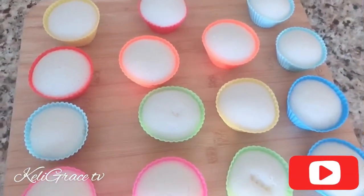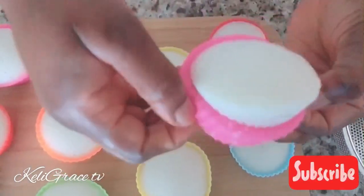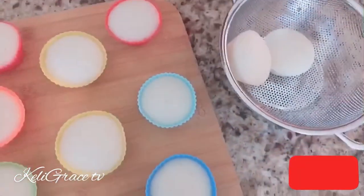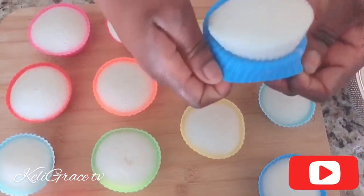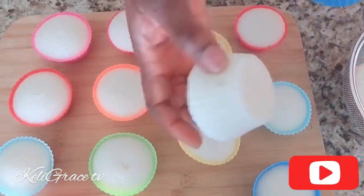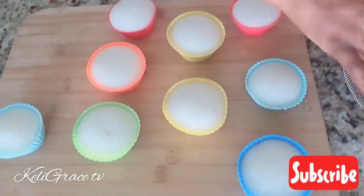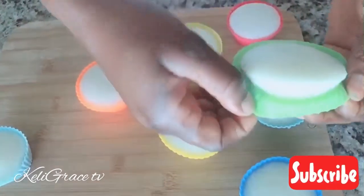It will be soft, light, and fluffy, and that's how your family will enjoy it. As you can see, my ablo is nice — you can enjoy it with anything. With some stew, some tomatoes, some spinach, anything at all. Or my kids just have them like this — they don't want any stew or anything, they just enjoy it on its own.